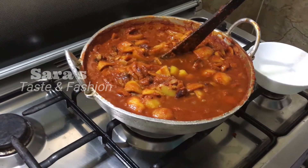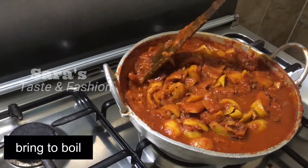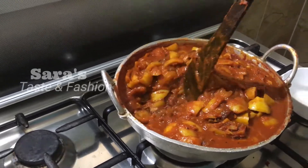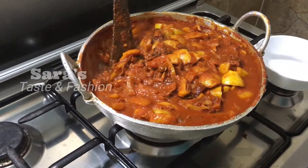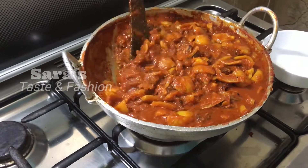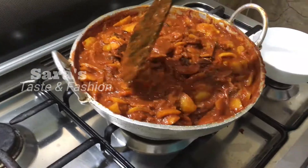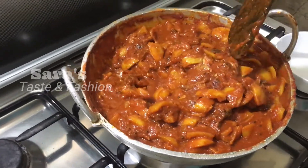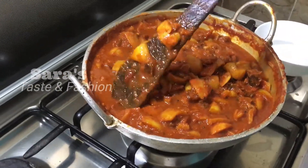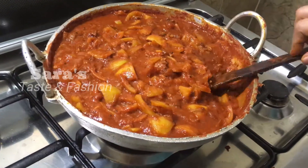I will cook it in the oven as well. We will cook it in the oven. We will add some water to the pot.